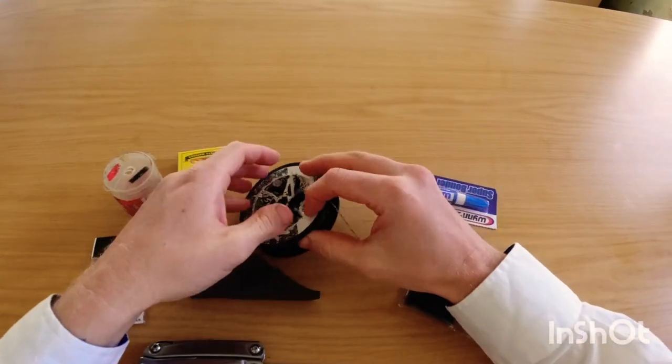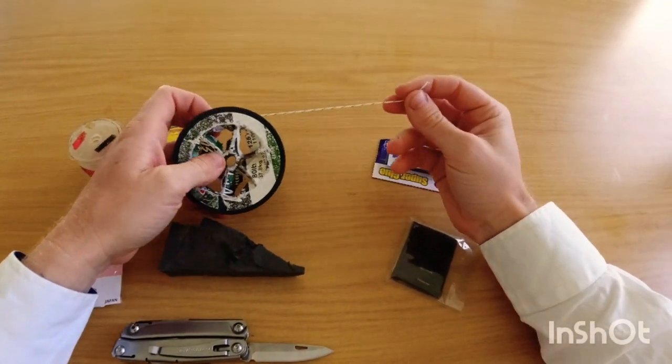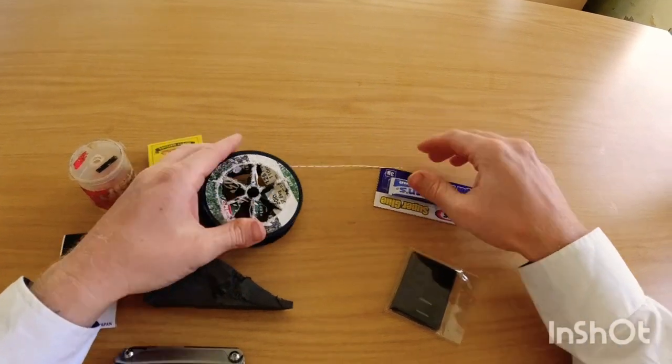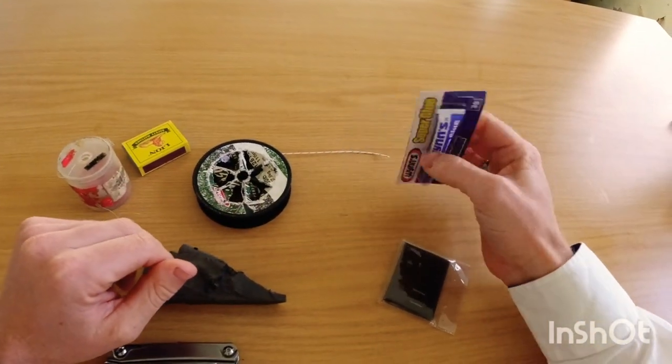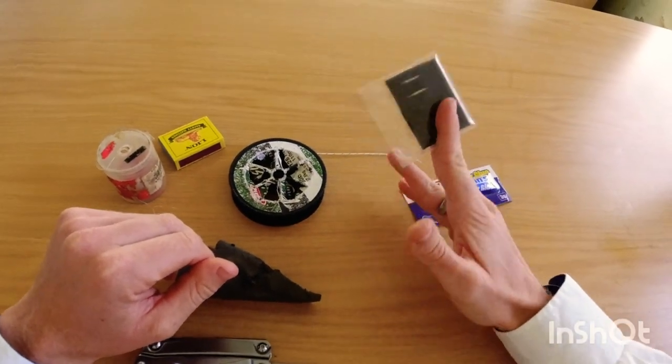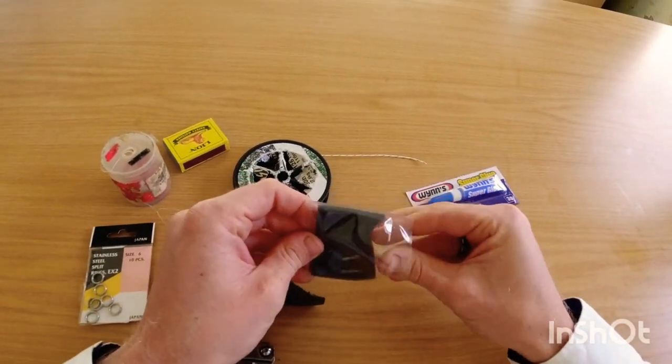What you're going to need is a bit of Dacron — this is basically going to be your base of your dangle. You're going to need some superglue, some rattles. If you're fishing for cob, these rattles are pretty good.